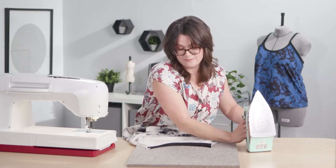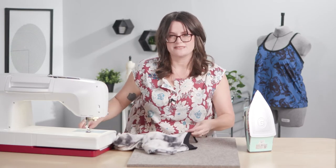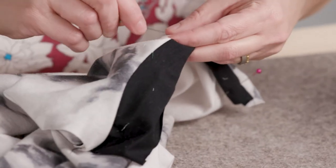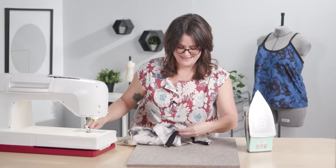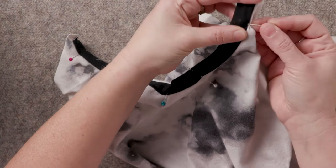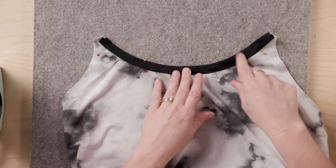Next, pin that in place — I'm pinning from the front of the cami so I can keep an eye on everything for the top stitching. Pin all the way out to the edge. Then using the same stretch stitch on the machine, stitch about an eighth of an inch in from the folded edge.